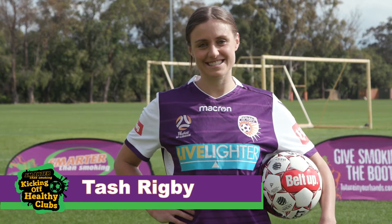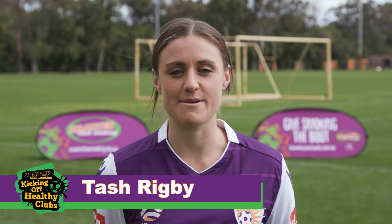Hi, I'm Tash Rigby from Perth Glory, and I'm here to give you some tips to be your best on and off the field.